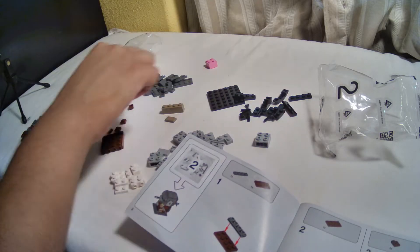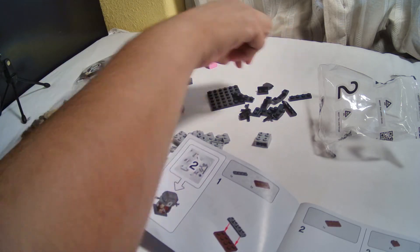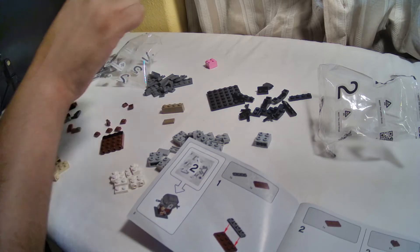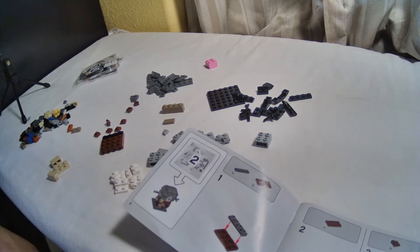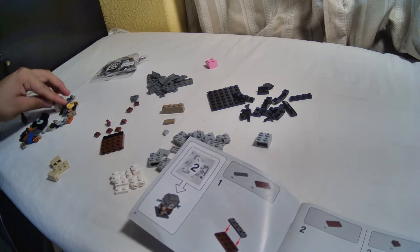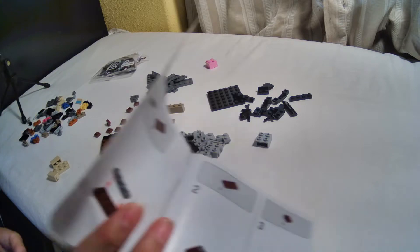How many weapons does Mando have? Oh my goodness.